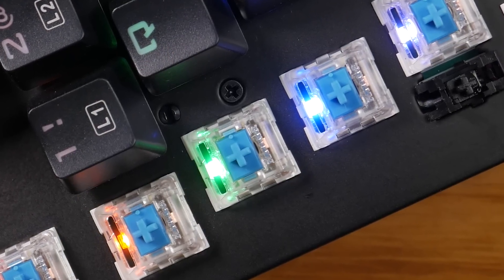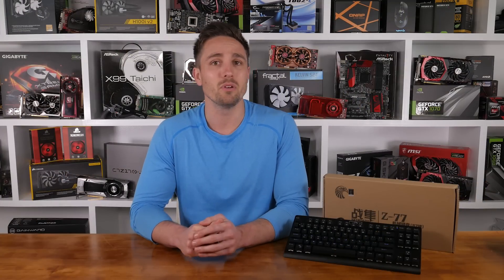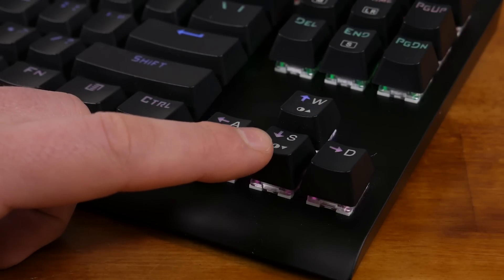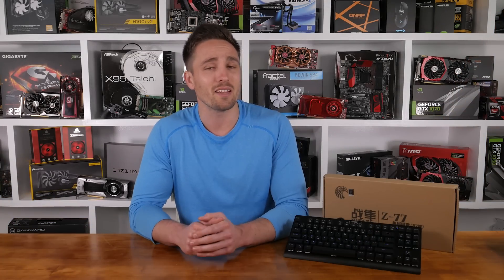The switches on the model I received were blue switches and are clearly copies of the Cherry MX Blues. They give the same loud clicky feedback and as a fan of the Cherry MX Blues I actually found these really great to use. I can't comment on the reliability over time obviously, but as far as I can tell they seemed good. I was also impressed with the low amount of key wobble. For those that like a sound test, this is what they sounded like.